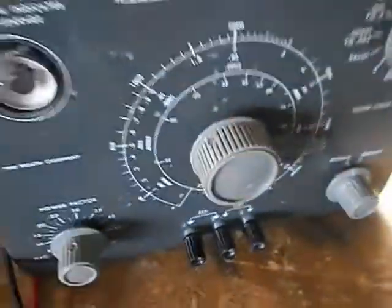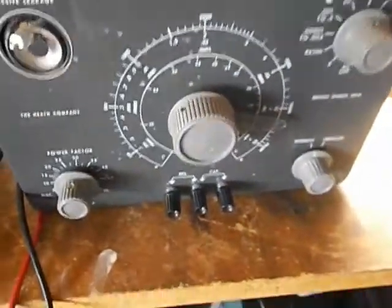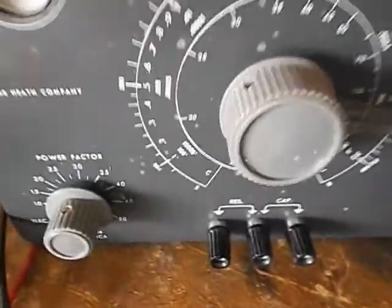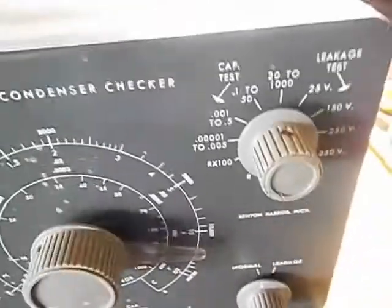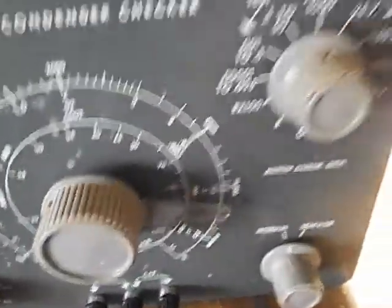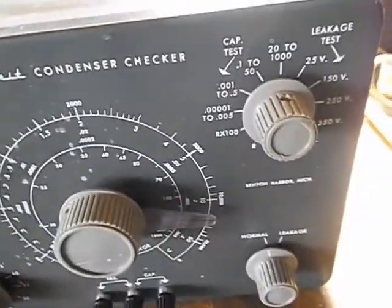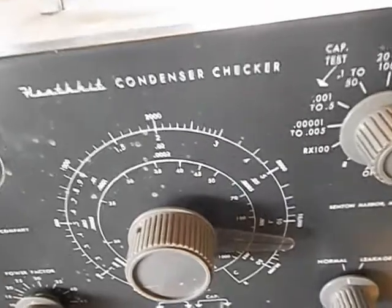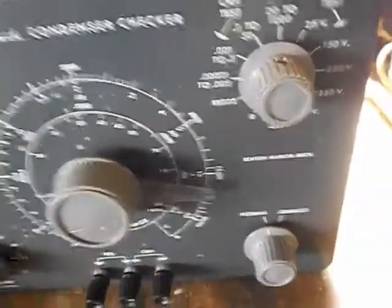I'm going to be using one of these old-school cap testers. There's a little bit of a problem — I think that's only rated to 100 volts, and this only has steps from 25 to 150. I'll try 25; if it leaks at 25 then we know it's no good. I might even try at 150 — I would think it could withstand a 50% over, although that's not a very fair test.